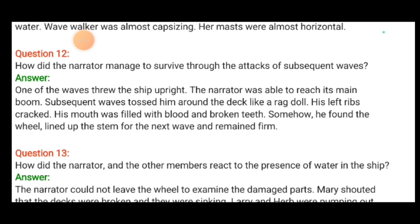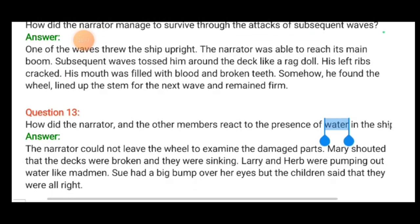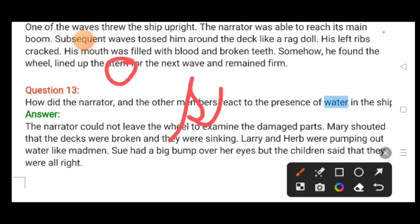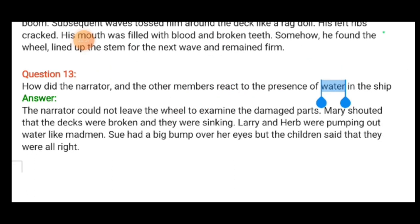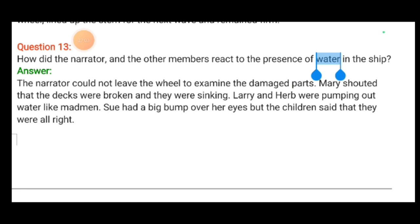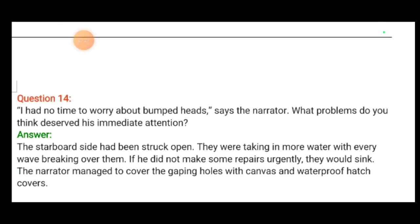His left ribs cracked, his mouth was filled with blood and broken teeth. Somehow he found the wheel and lined up the stern. How did the narrator and other members react to the water in the ship? The narrator could not leave the wheel to examine the damage. Mary shouted that the decks were broken and they were sinking. Larry and Herb were pumping out water like madmen. Sue had a big bump over her eye, but the children said they were all right.